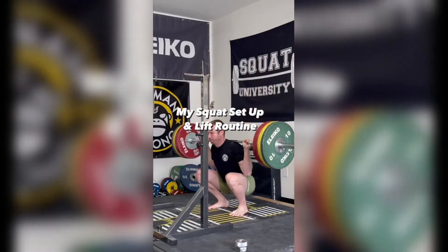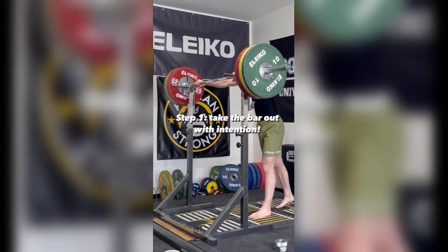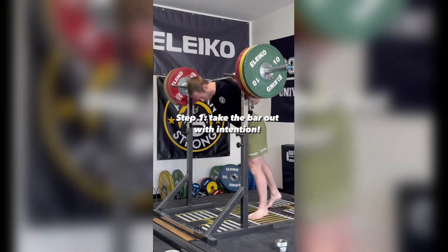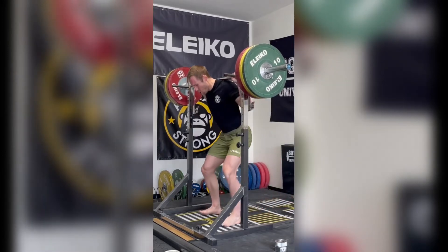Today I'm going to share with you each and every step I take when performing a squat. It all starts with taking the bar out of the rack correctly. You want to grab the bar the exact same way every rep, no matter the weight. I'm going to wedge myself against the bar, creating a rigid upper back as I then pull myself under the bar.